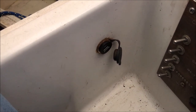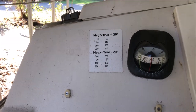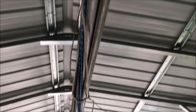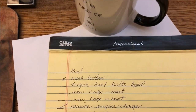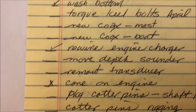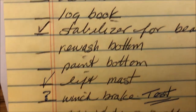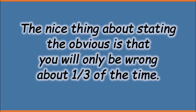The USB charger works, so we only have one project left — well, actually two. We have to move the depth sounder up by the compass so I don't have to ask people to move their legs all the time, and then we have to put some coax in the mast, but that'll happen later. Here's the checklist and we're working our way down — and here is the newest check mark.